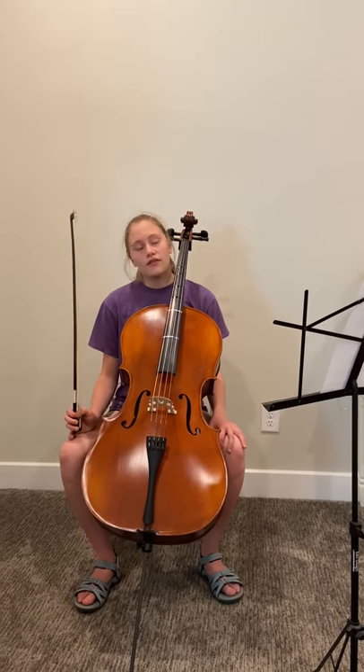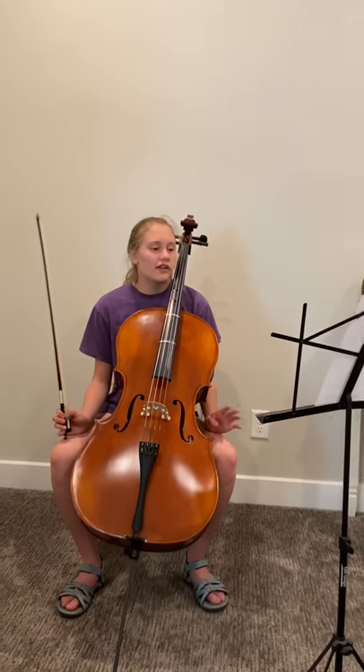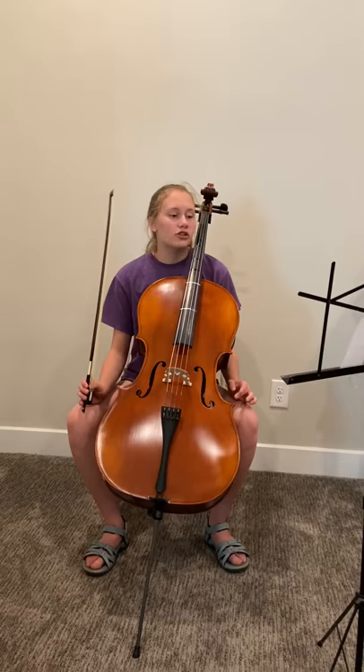Now in this piece, in measure 33, you are going to switch to pizzicato, which means plucking. And then you go back to arco, which means with your bow, in measure 37.